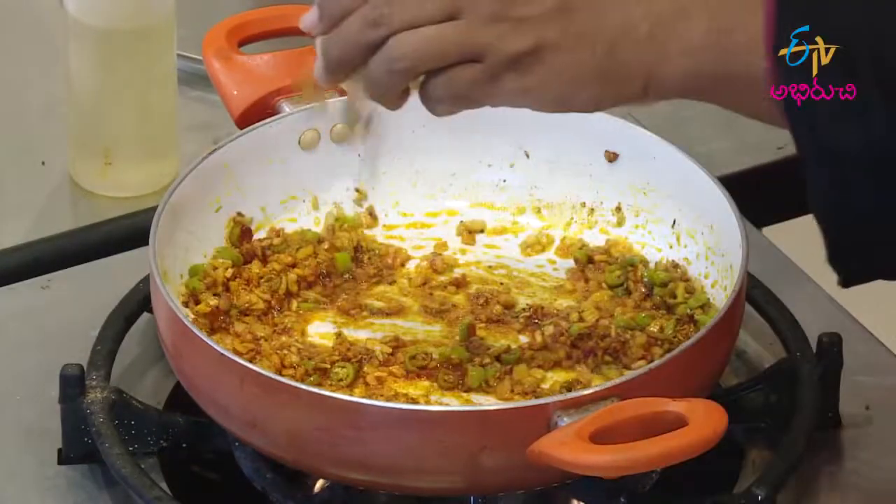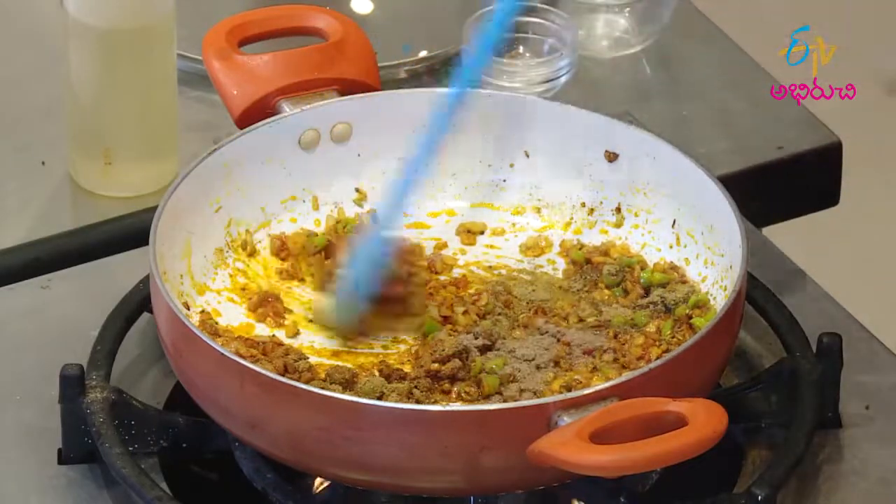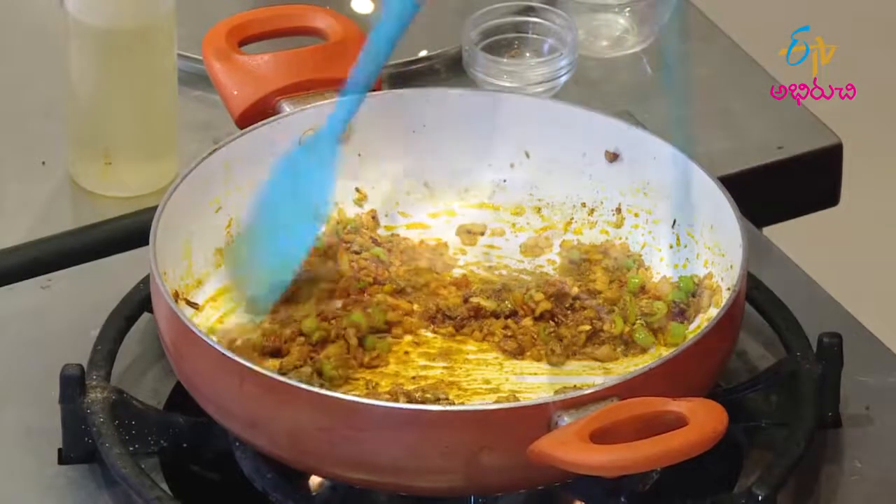The sauce is dark. Take a little bit of the sauce. Once it is lit.